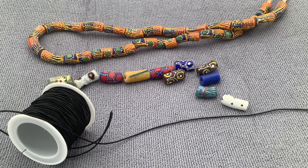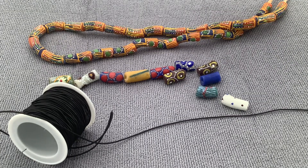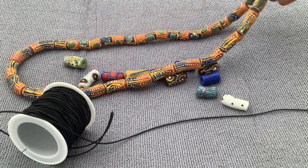Hello friends, this is Jay from Unique African Art. Today we're going to make a simple, under-five-minutes African stretchy bracelet. You can go to our website, Unique African Art, and buy a strand of beads like this.